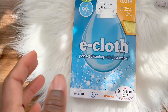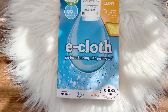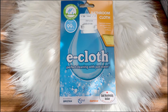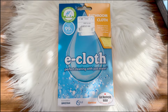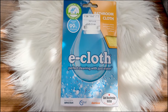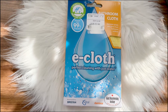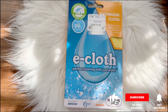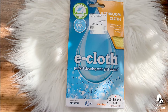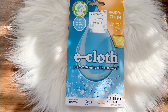One side has a different texture and the other side is just plain like a normal microfiber cloth. So far I've really enjoyed using it. With the bathroom one especially, it has really saved me from using a lot of antibacterial wipes — the disposable ones. I tend to use those a lot because when I go into my toilet or bathroom and something doesn't look right I just quickly clean it. But with the e-cloth you just wipe it clean and the job's done.